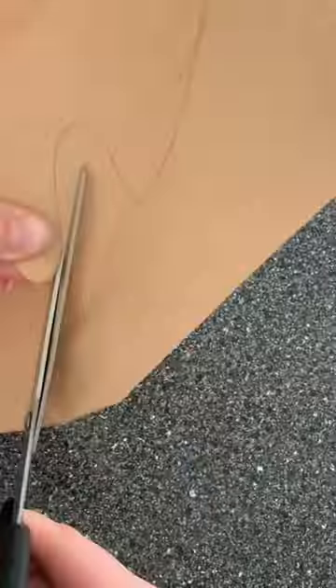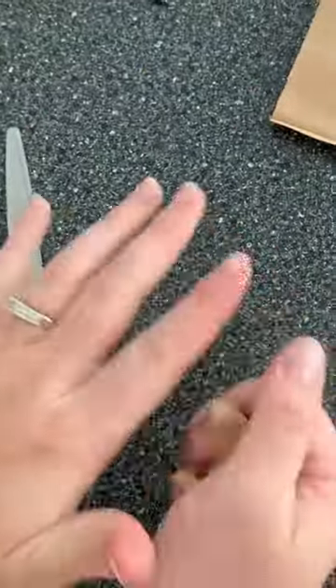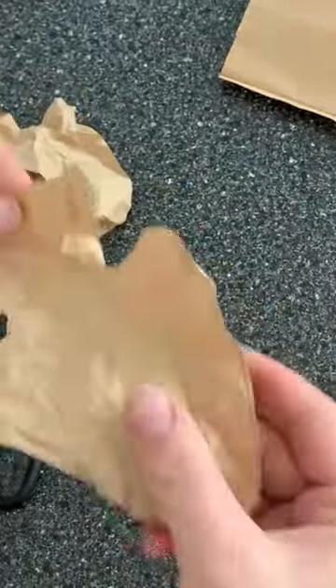First order of business, I went to the store, got these paper bags, drawn some leaves, colored them out, and then we smooshed them. We opened them up, and that's as easy as that goes.